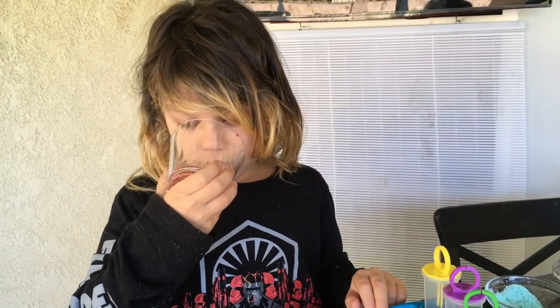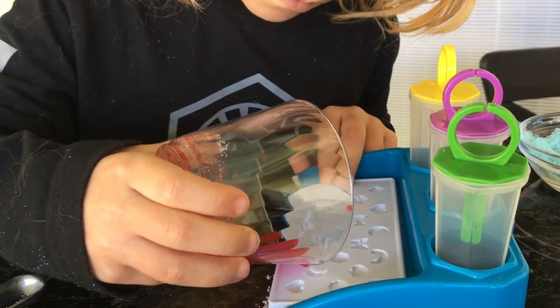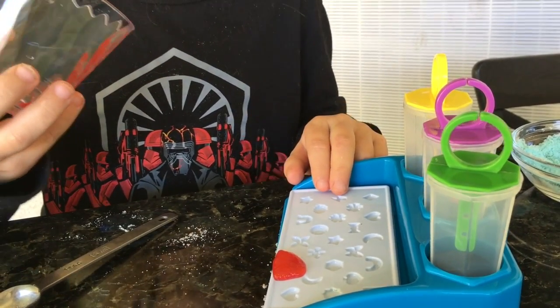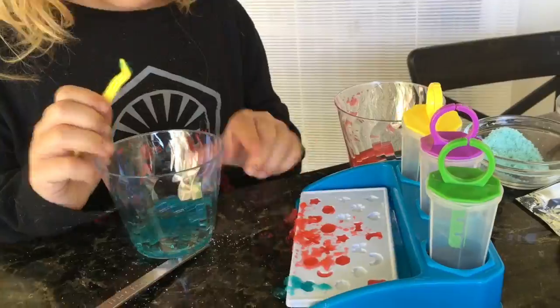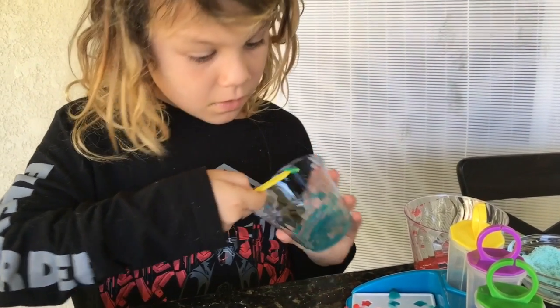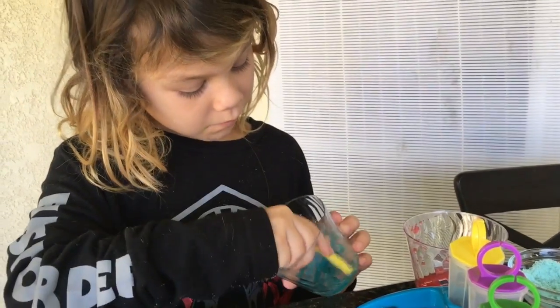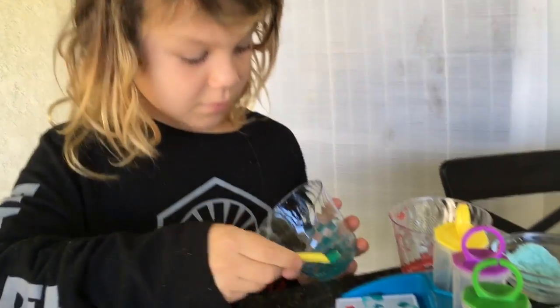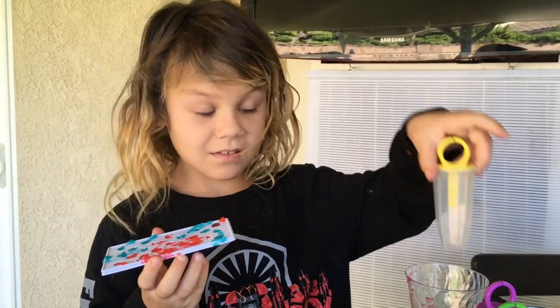We're going to pour the wet. It smells like Kool-Aid. Ready — I'm just going to pour. If you want to see me and Nathan do a video together, leave a like. Nathan's my brother. So we fill all of our molds, and now we have to put them inside the refrigerator for 30 minutes. While we're doing that, we're going to be making these.